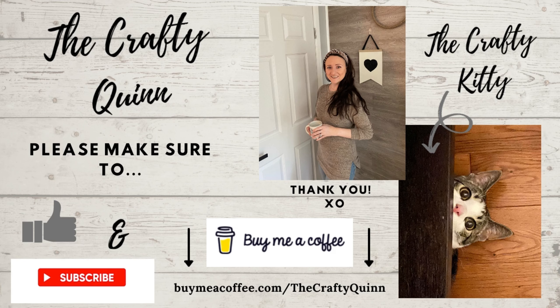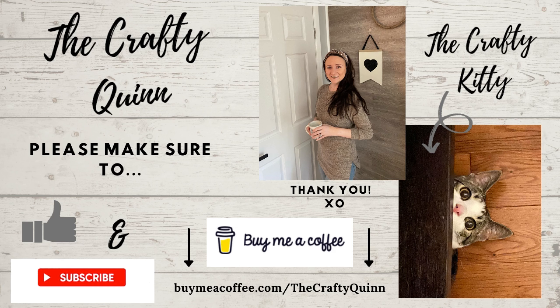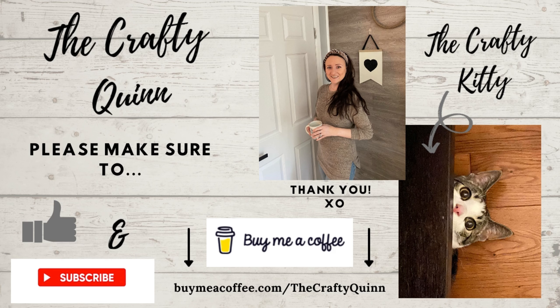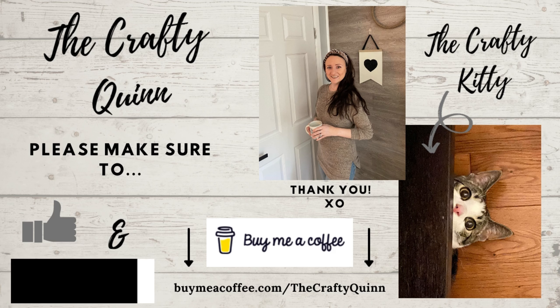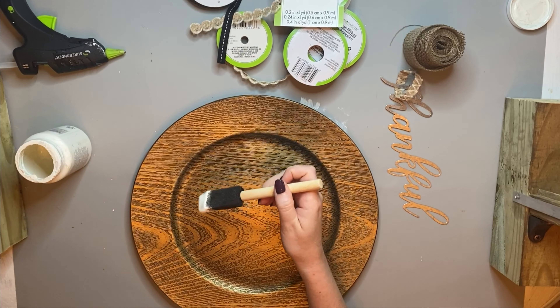My name is Megan, and this is Marcus the Crafty Kitty — I'm sorry he wasn't in today's video but he's my assistant normally. If you're loving the DIYs, be sure to give this video a thumbs up, hit that subscribe button, and ring the bell for notifications so you never miss a new upload. If you're interested in supporting my channel and would like to buy me a coffee or craft supplies, the link is at the bottom and also in the video description. Thank you so much for supporting us — we love reading your comments.